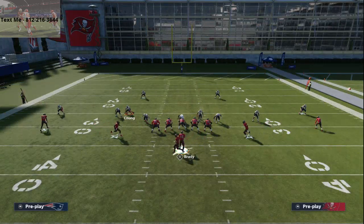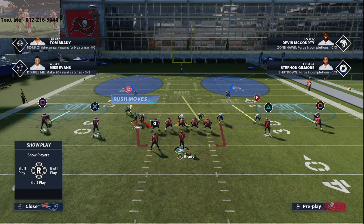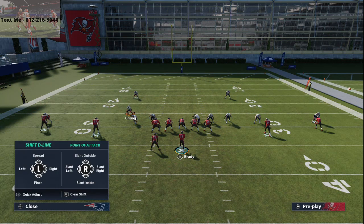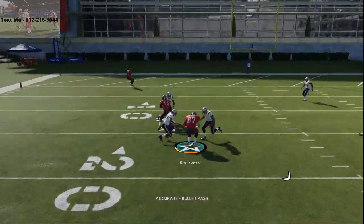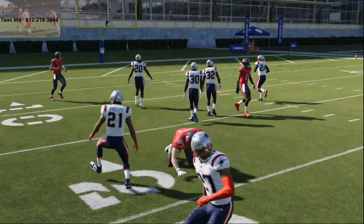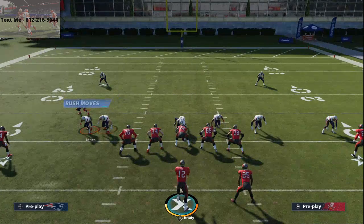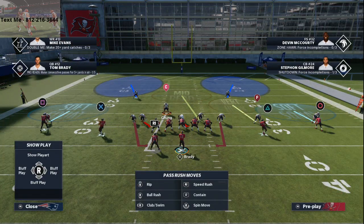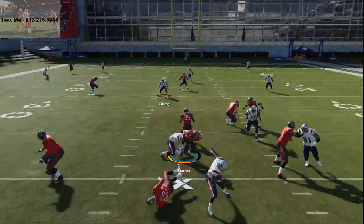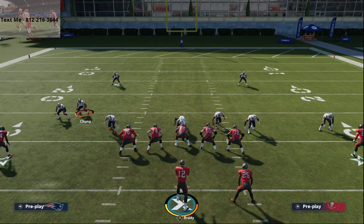Now when they block the running back, what you can do with your user is man up on the running back. Stand about three to five yards off — the running back is going to look at you and won't block the defensive back. This has been a theory for years in Madden, more popular the last couple of years. It's a very simple and good concept. I didn't originate this blitz — it's from last year, this is just how you do it this year. It's been around for years in Madden.